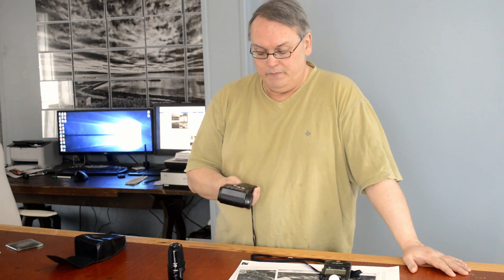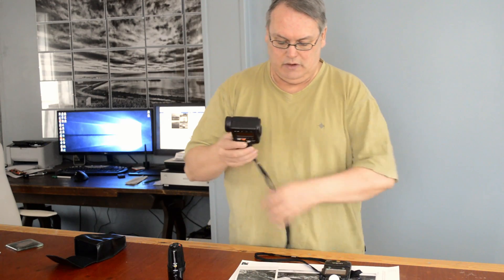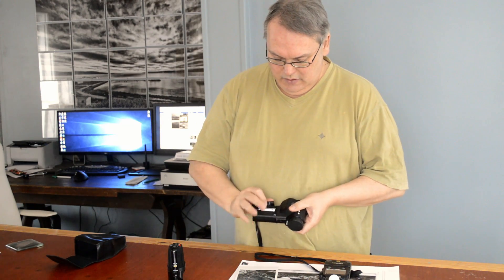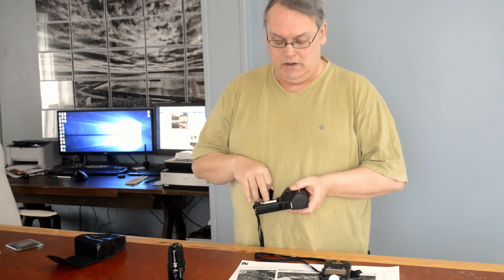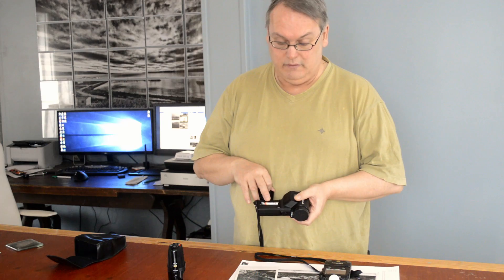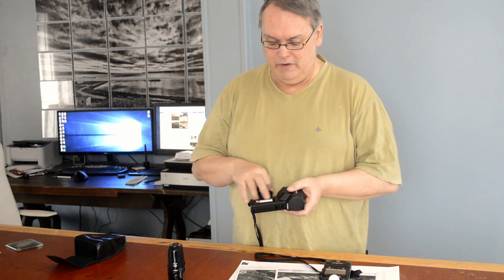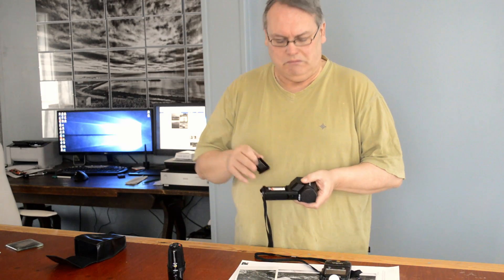The F version has a sync socket and ambient flash selector switch, but apart from that, not much difference at all. It runs off one AA battery. And I can tell you that battery has been in there for a really long time. I can't even remember when I replaced it.